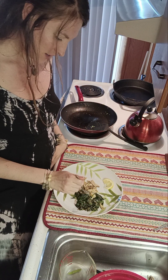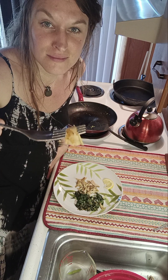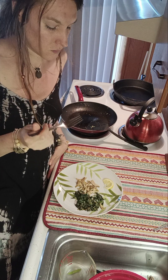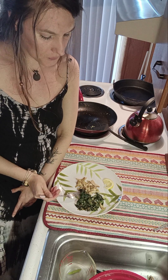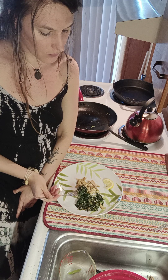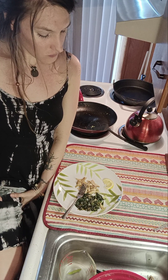All right, here goes. I'm going to try a piece of the mushroom first. Mmm, yeah. That's good with the thyme too. And my greens — mmm, those are really good too, with the lemon. It actually has a little bit of bitterness from the dandelion greens, but that's really nice. What a wonderful spring meal.